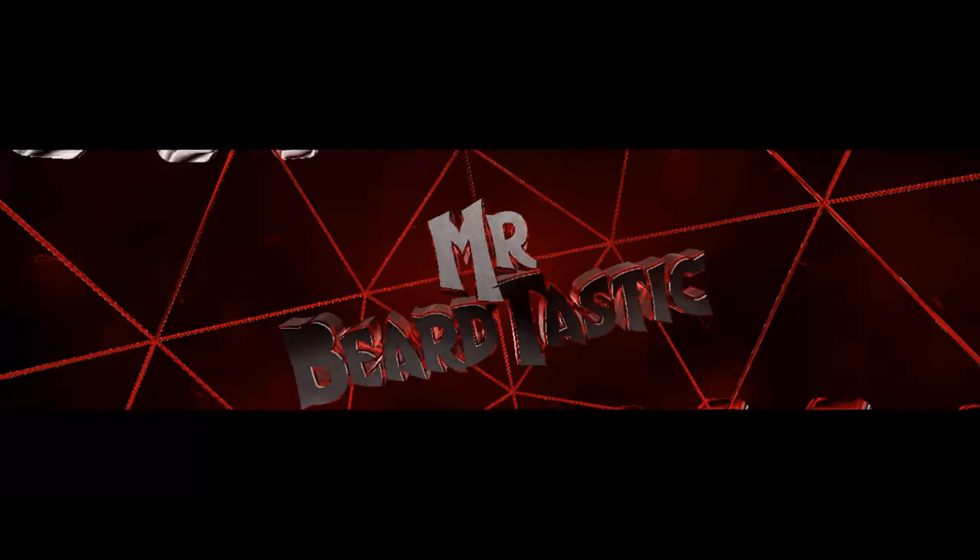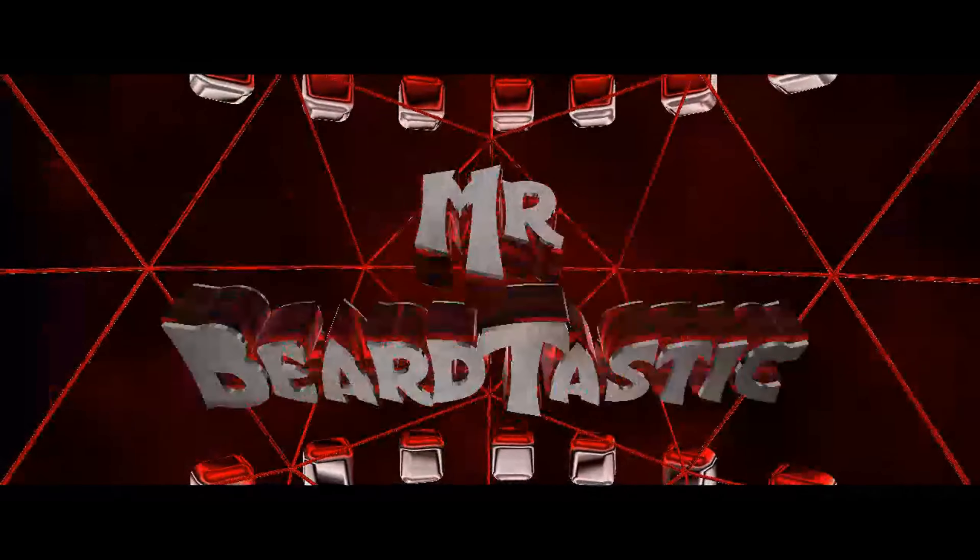What's going on, my fellow beardsmen? Mr. Beardtastic back with another video. Tonight we're going to be talking about Beard Plug, so stay tuned. Welcome back everybody, thanks for coming back to my channel. If you're new to the channel, please hit that subscribe button, give me a thumbs up, and share this video. Let me know what you think down in the comments below.